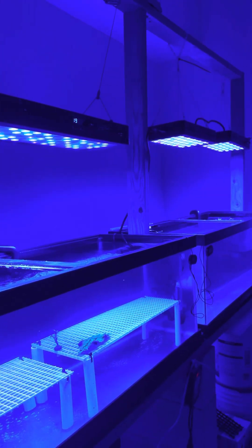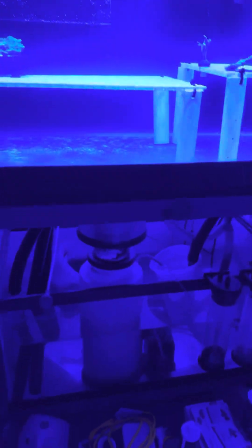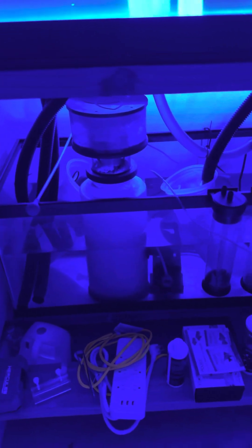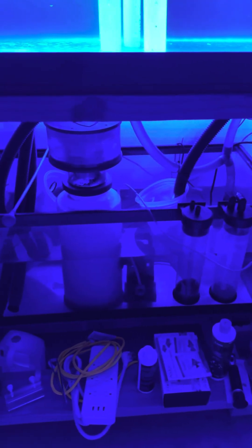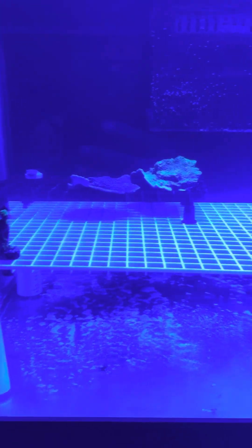Got the lights up. Two tanks. The bottom here — I still got to organize a couple of things here in the garage, but got a couple of frag racks in here already.